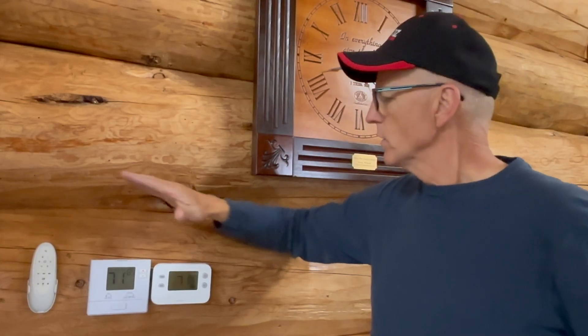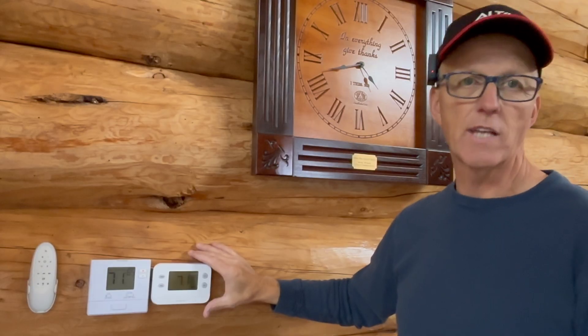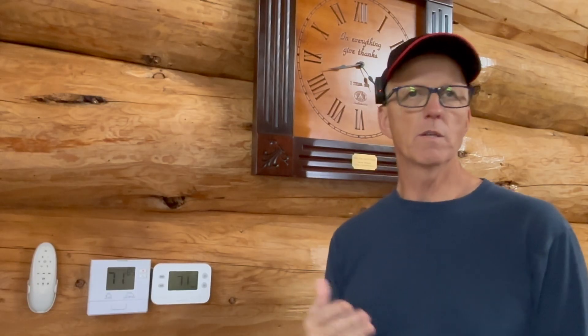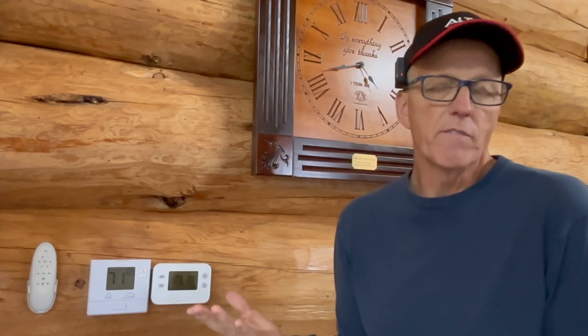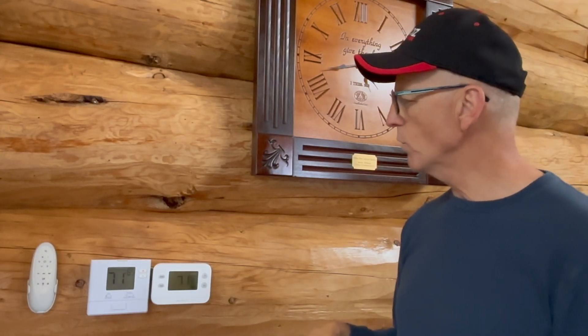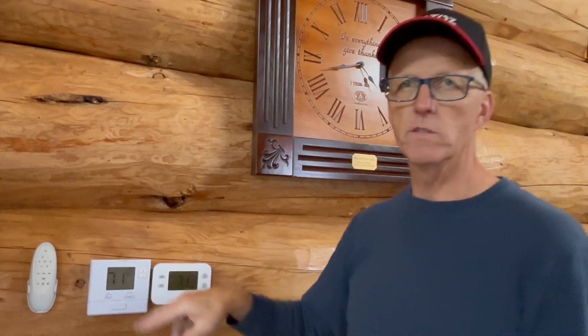The fan just kicked on because it's calling for heat. I set my new thermostat to 71 — we can adjust it up and down just like a normal one. The original propane thermostat I adjusted down to 65, because I don't want the propane to ignite and kick on.